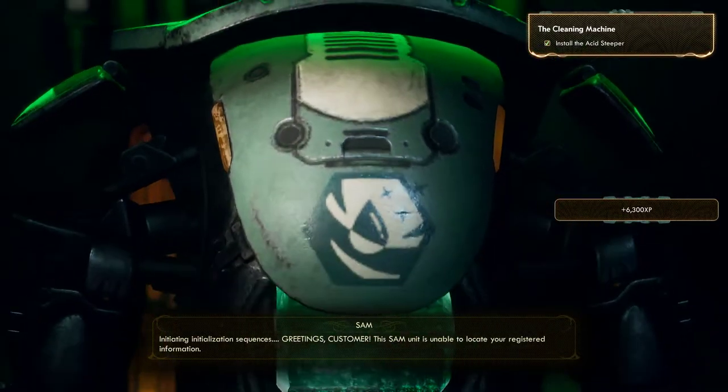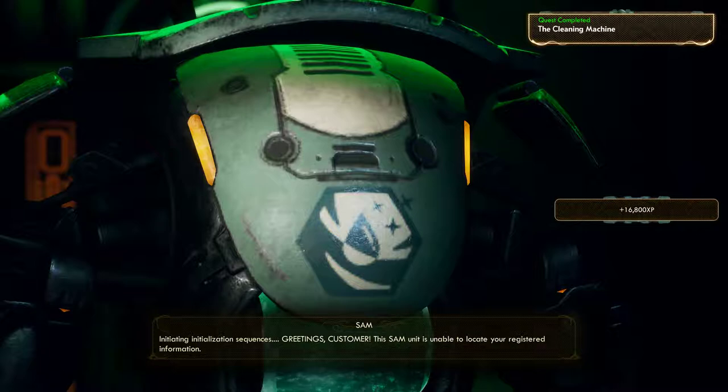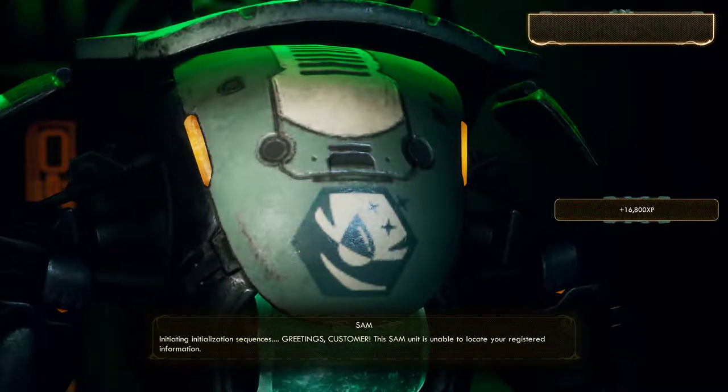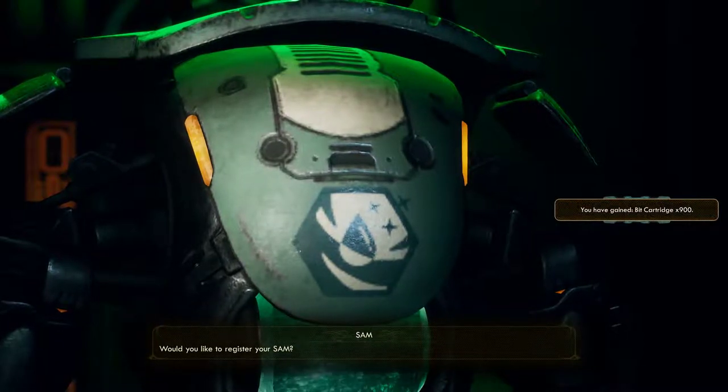Initiating initialization sequences. Greetings, customer. This Sam unit is unable to locate your registered information. Would you like to register?